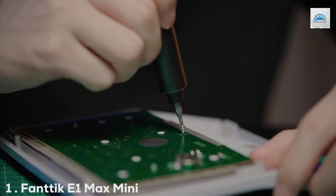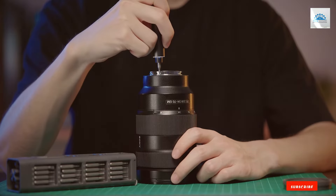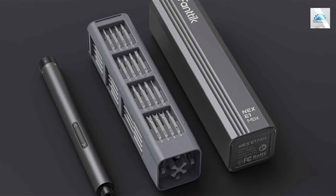Number 1. The Fantic E1 Max Mini Electric Screwdriver is a marvel in the mini tool world. Housed in a sleek gray finish, this 50-in-1 set is the epitome of versatility and style.